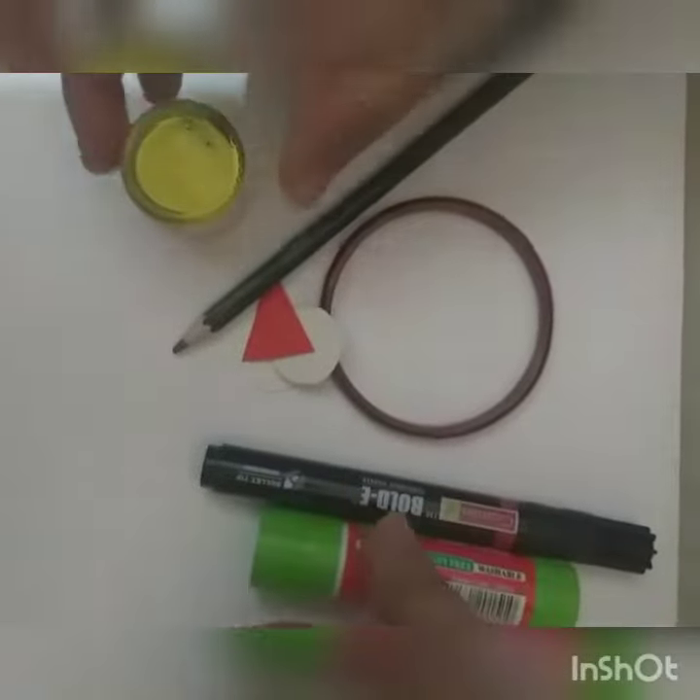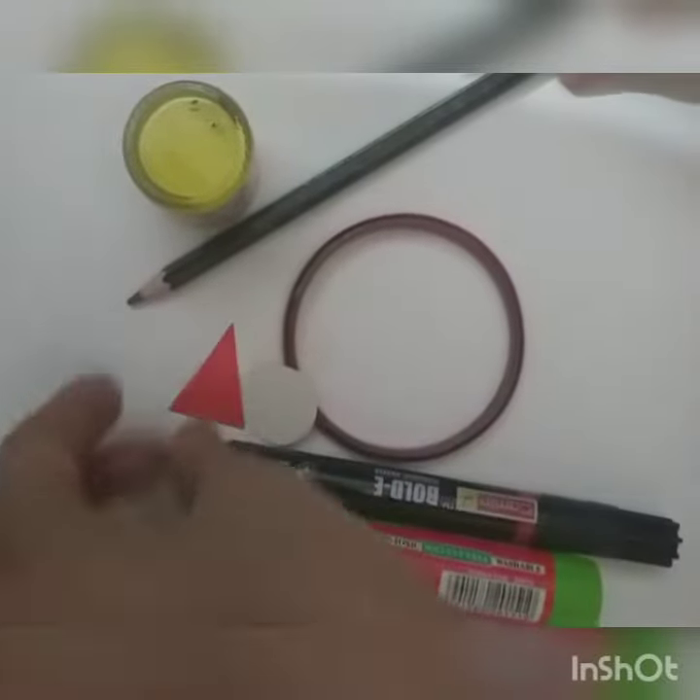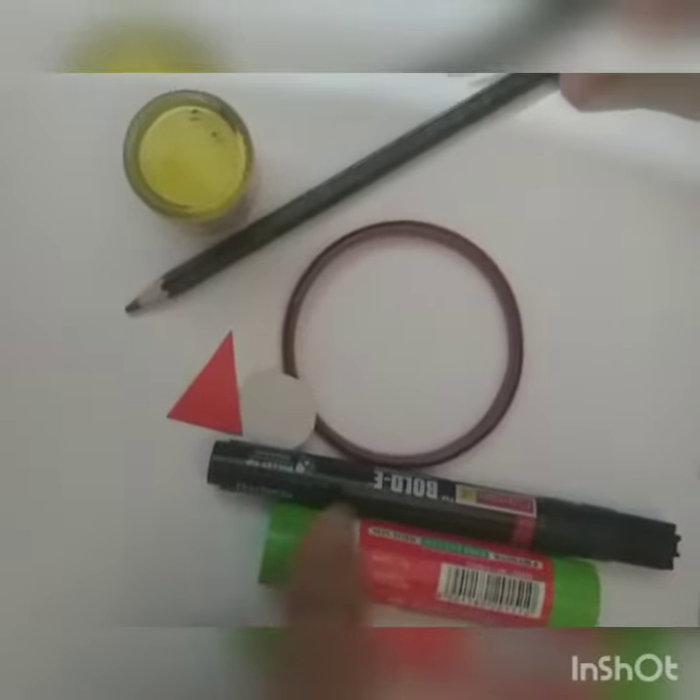For this work, you just need yellow color, pencil, two white circles, one red triangle, one marker, and five sticks.